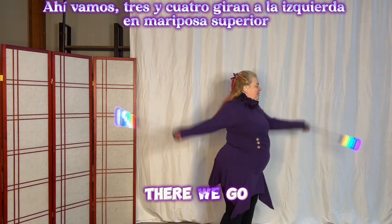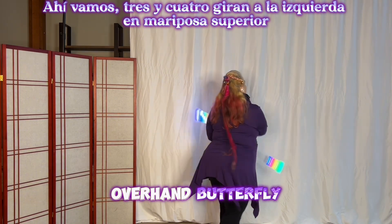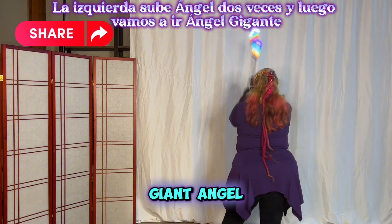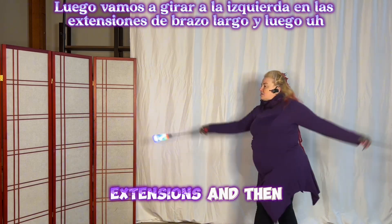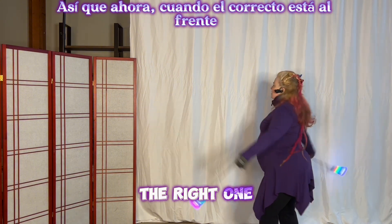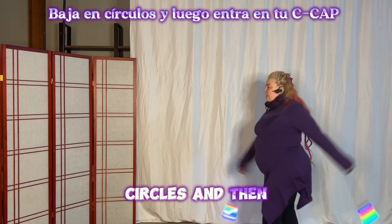Three and four. Turn left into overhand butterfly — take out right, take out left, right goes up, left goes up. Angel twice. Then we're going to go giant, angel. Then we're going to turn left into the long arm extensions.